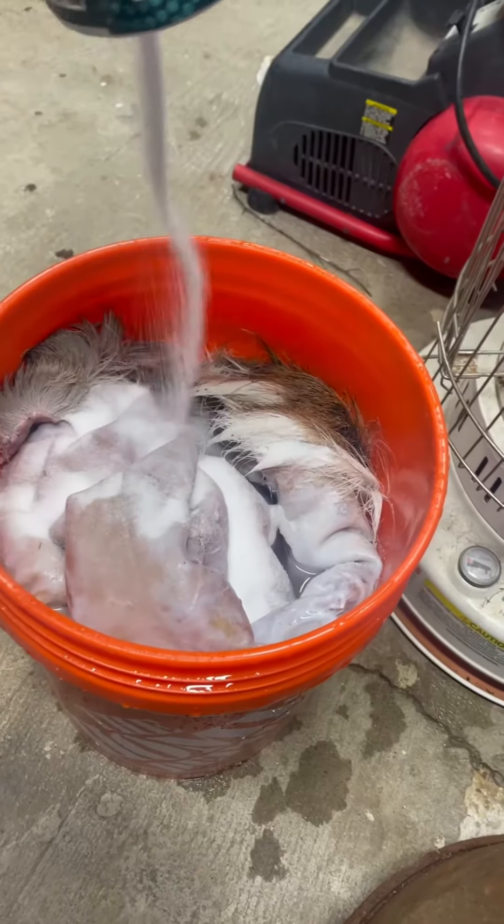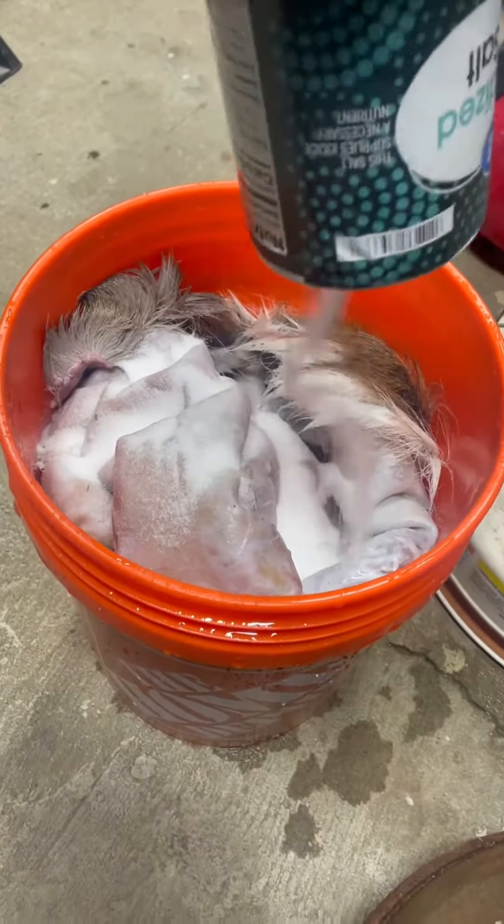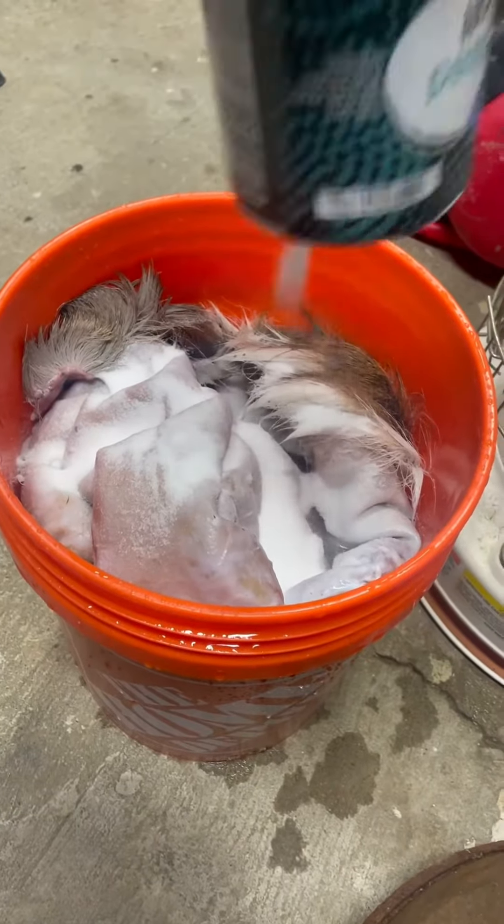After the salt bath, take it out, rinse it off, give it a vigorous Dawn Dish Detergent bath. Five gallons, use about two pounds.